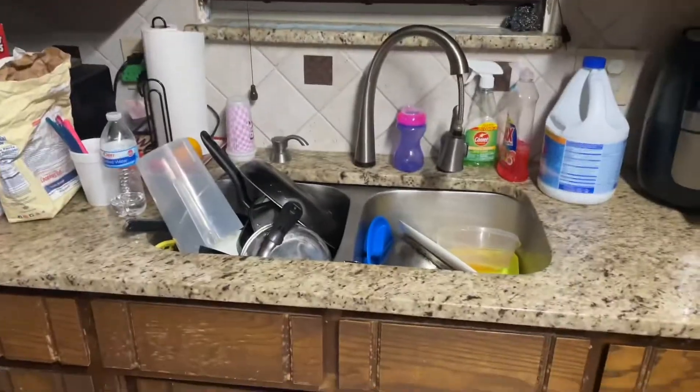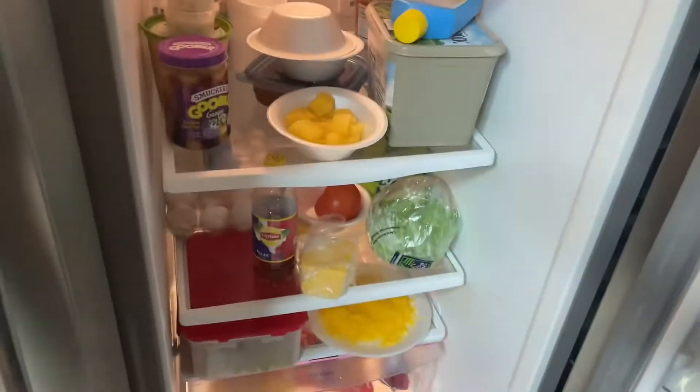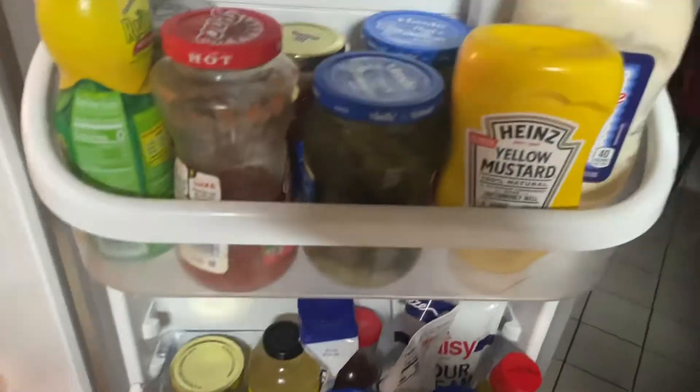Oh man, I'm kind of hungry. Hey hey, somebody needs to get that kitchen. Okay, let's see what we got in here. Let's grab these chips.